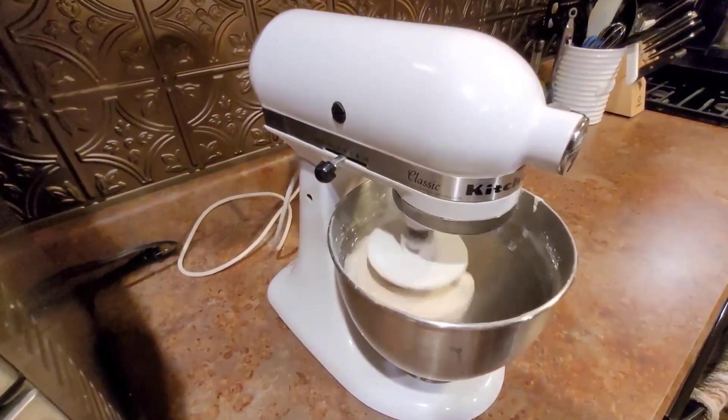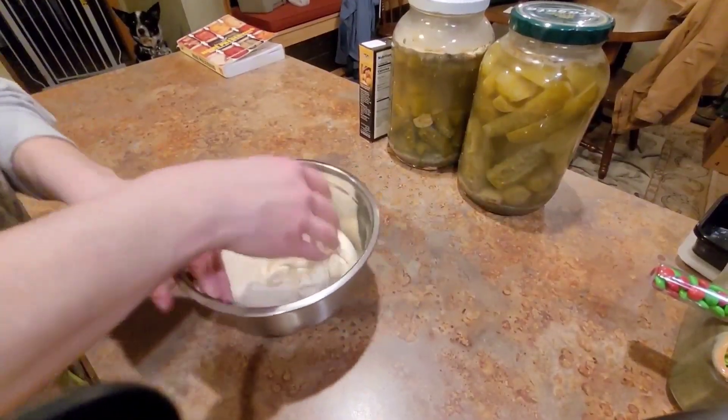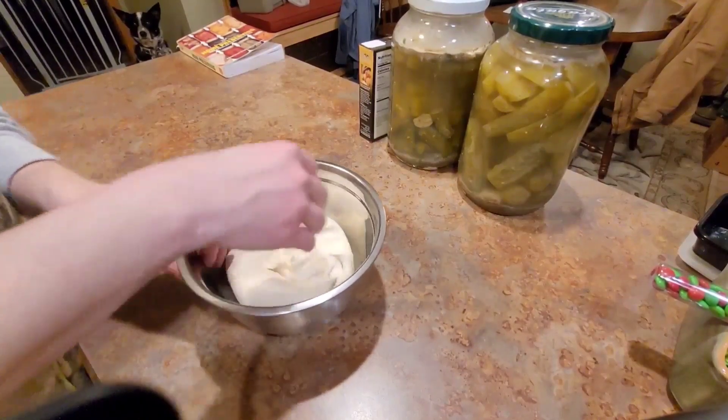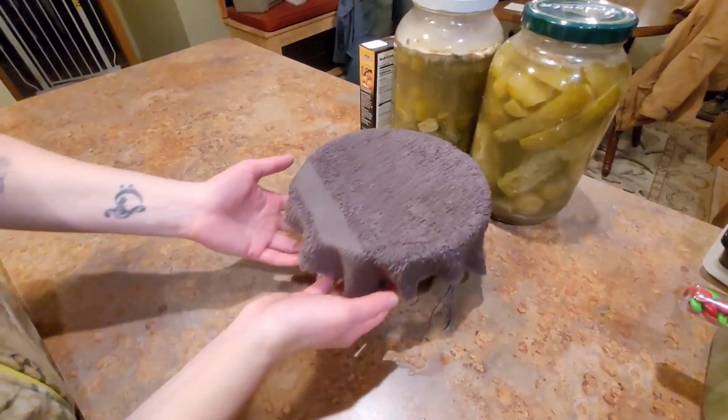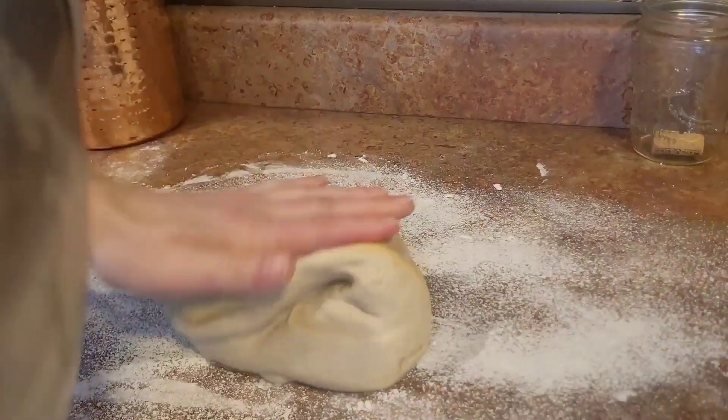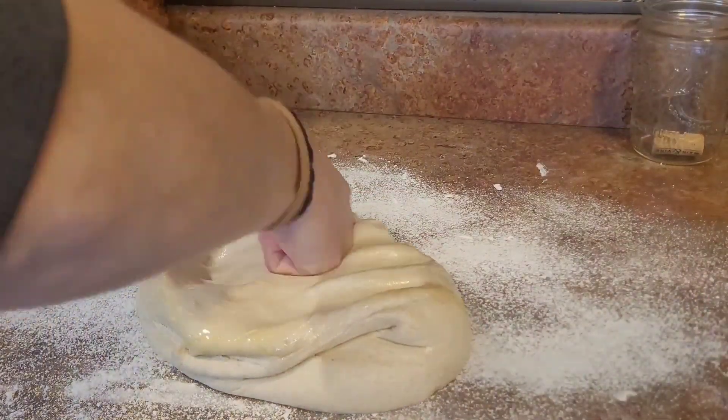Hello and welcome to the Half-Ass Homestead. My name is Angie and this is the third installment of the 2024 Three Rivers Pantry Challenge. I will link Three Rivers in the cards above and leave the hashtag in the description down below.